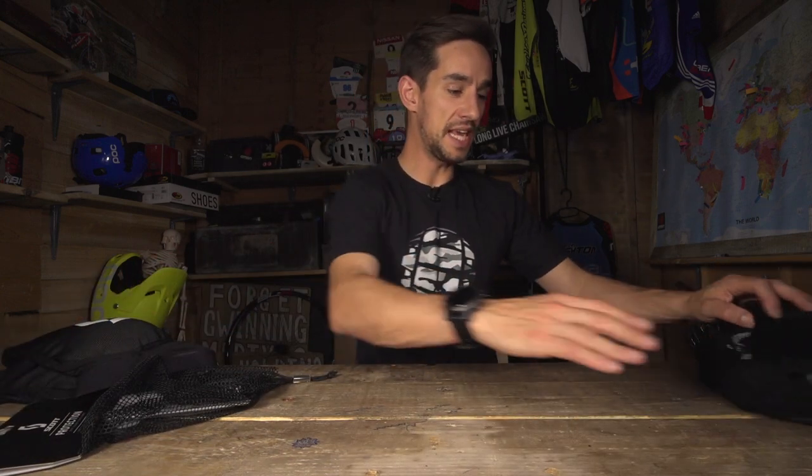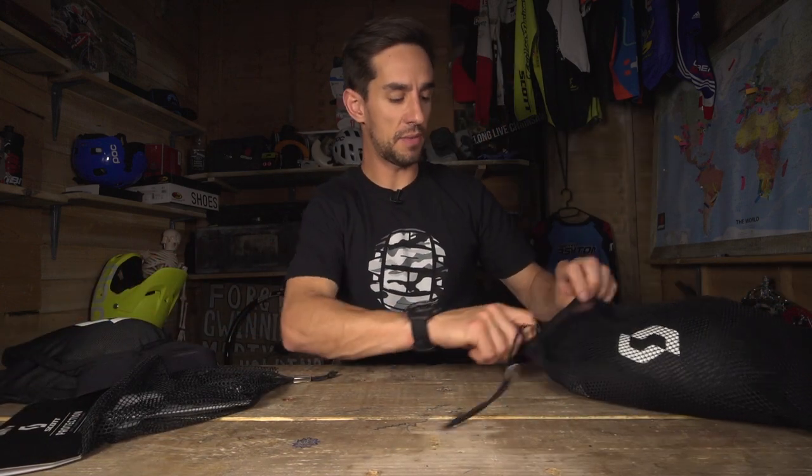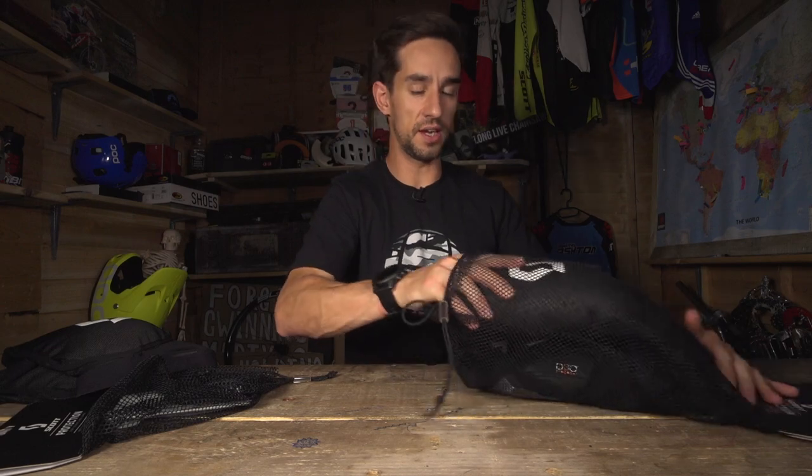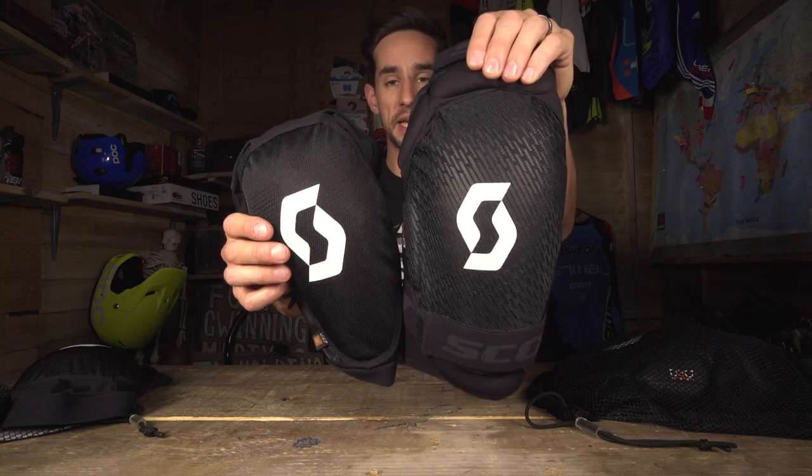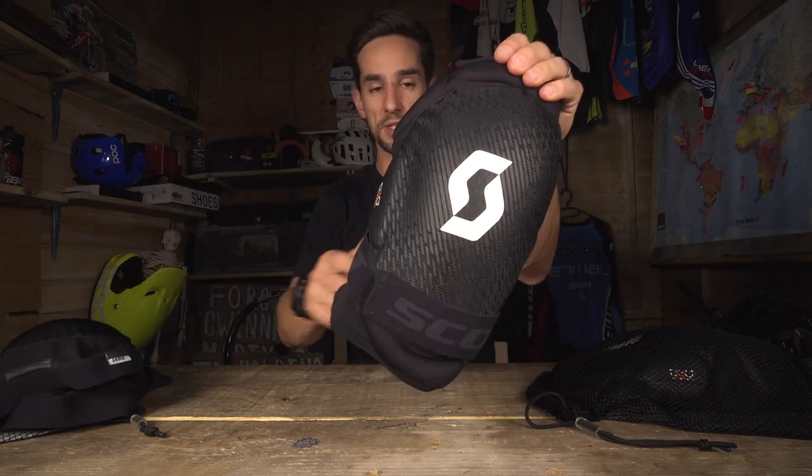Now we're going upscale to the Grenade EVO — a bigger pad, much more suited to more aggressive riding like downhill, enduro, and freeride. Let's compare the two pads. You can see the Grenade EVO is a bigger, bulkier pad, but it does offer much more protection.